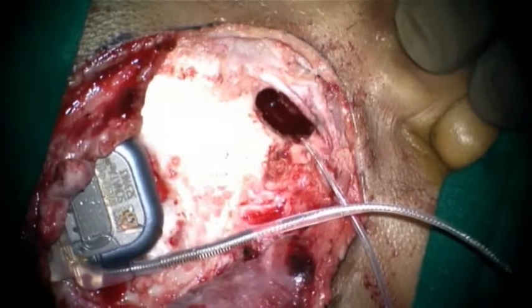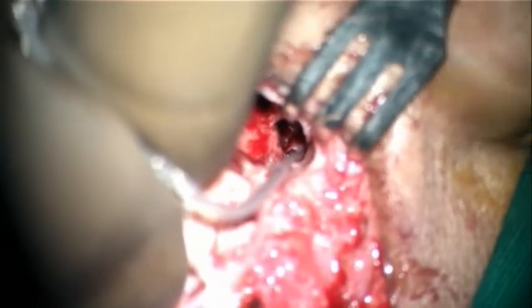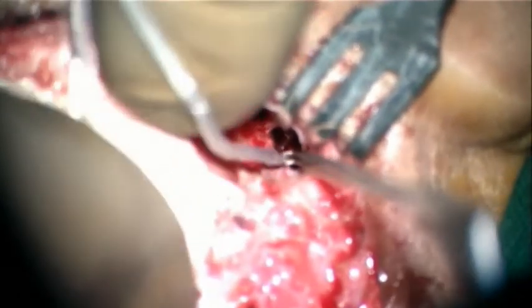The cochlear implant is now inserted — this is a Sonata Opus 2 from MED-EL. The actual device is inserted into the cochlea all the way up to the marker ring.